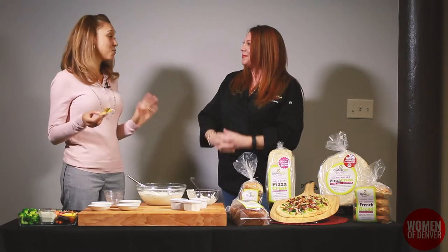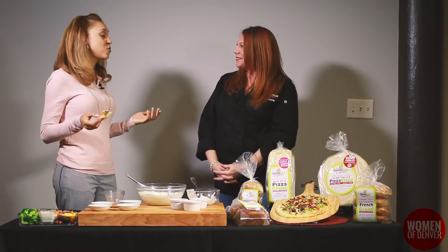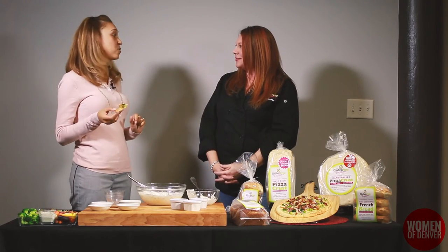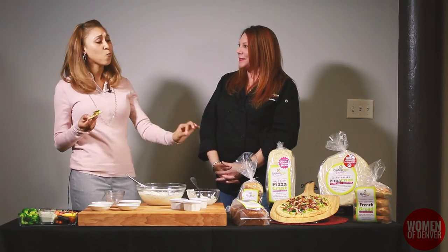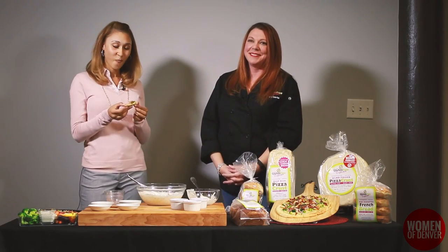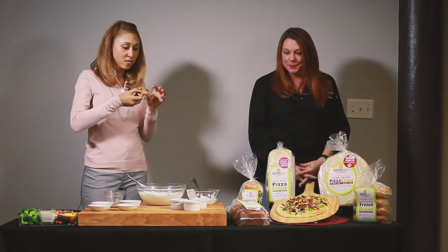It is amazing. I'm so glad you brought this. Thank you so much, Victoria, for sharing your incredible recipe for a dairy-free ranch dressing and your awesome award-winning pizza. Thank you for watching. Oh my god, this is so good.